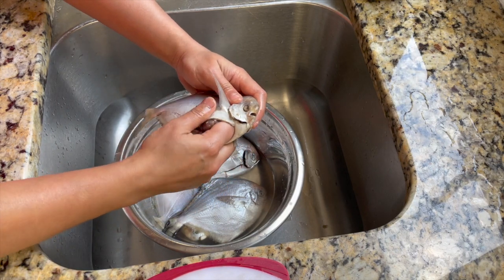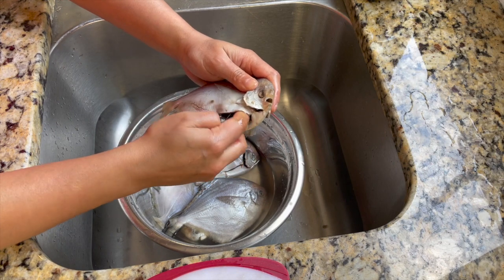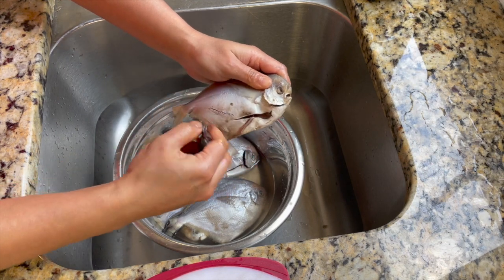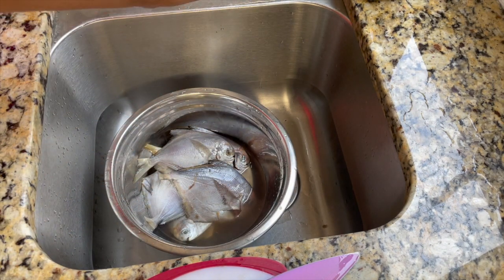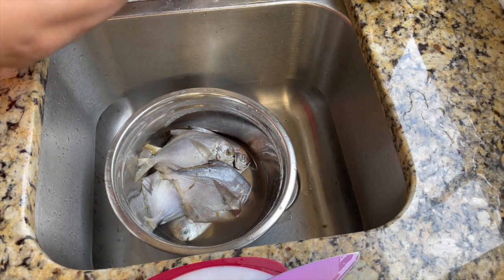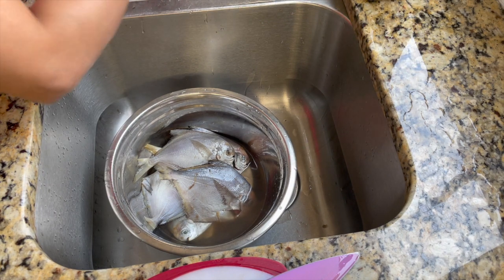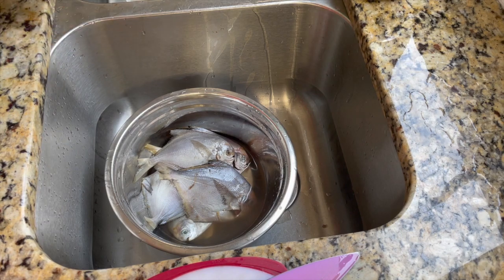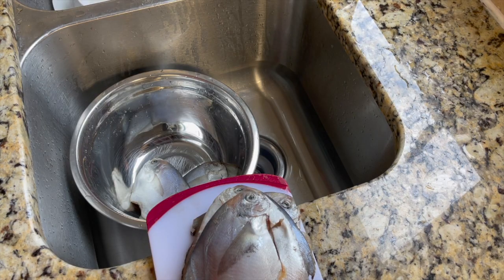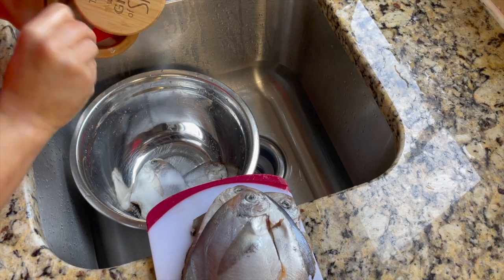From the side I've made a slit and I'm pulling the internal organs and the tissues — pull everything out. The good thing about pomfret is that it doesn't have any scales, so we don't have to worry about removing the scales. Removing scales is a time-consuming thing. I've removed all the internal organs and I'm not removing the fins or the tails.